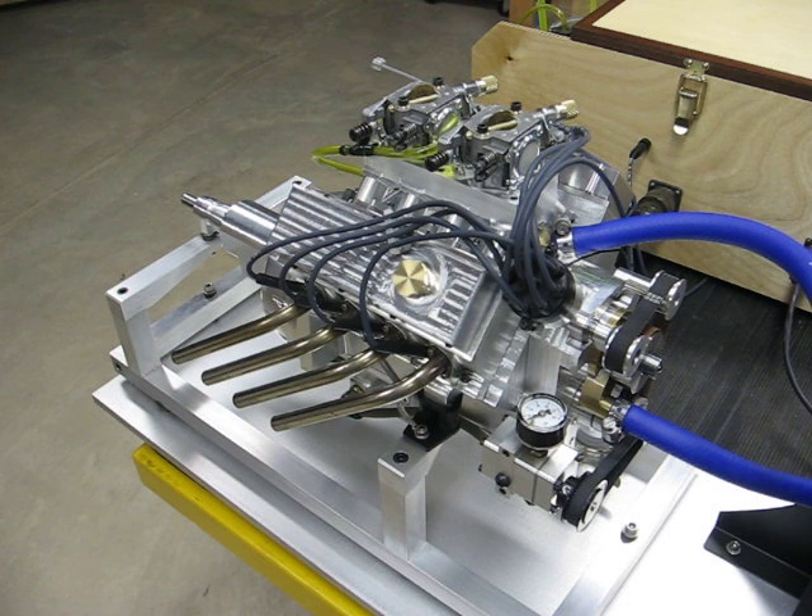The engine has external features from the Conley design and internal design features from the General Motors LS series engine. It has three rings per piston — two compression and one oil — all located above the wrist pin. I use the George Trimble method to manufacture the piston rings. I've used his method before and it works really well. I had no exhaust smoke and virtually no oil consumption right from the first start up, and that is a personal best for me.